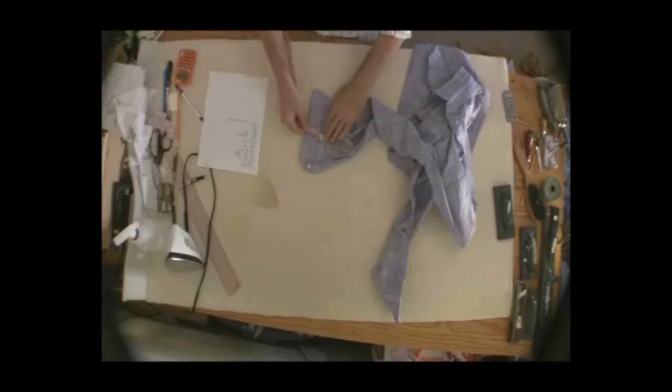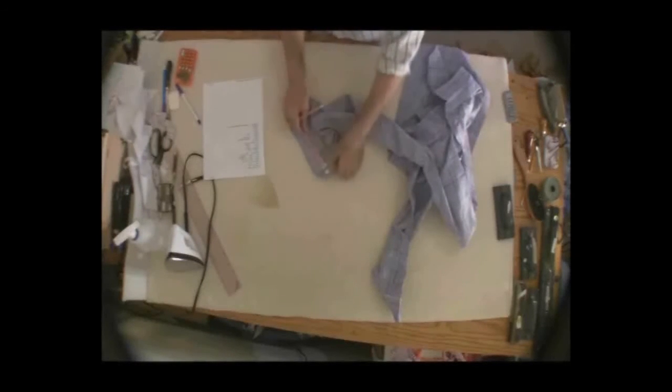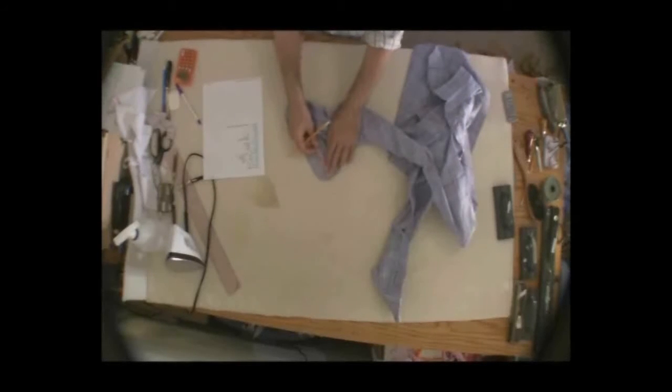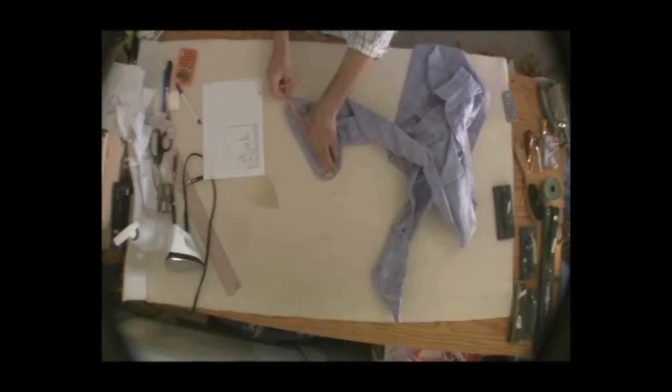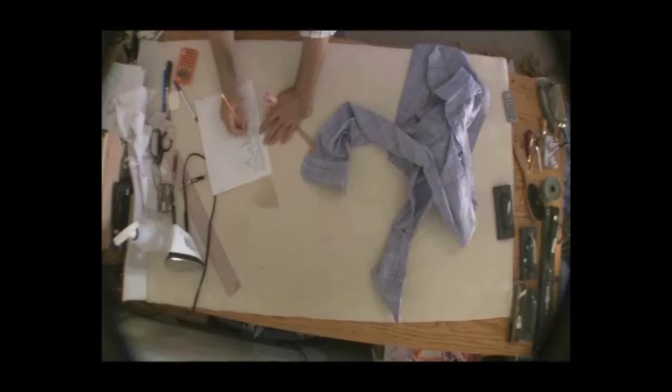What we need to do now is take the cuff measurement just to keep a record of it. I measure the width and the width on the cuff is 2 and 7 eighths — finished measurement, I put an F for finish. The length tells us how big he is around the wrist. He only has one button so this shirt fits pretty well around the wrist. The measurement is 10 and a half finished for the wrist or length of the cuff.